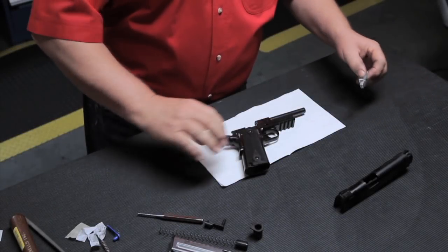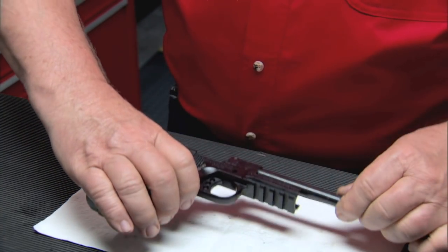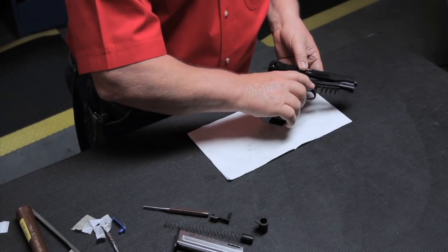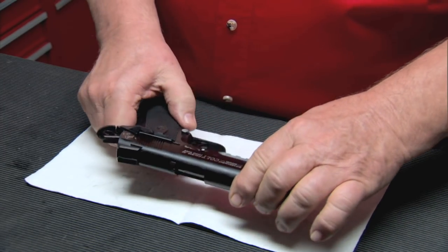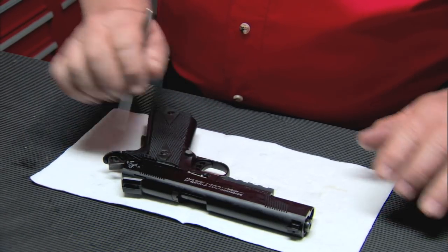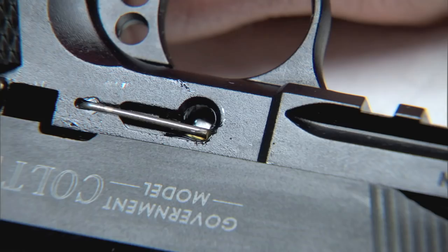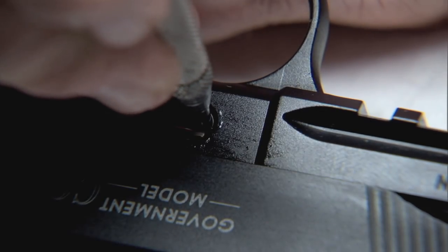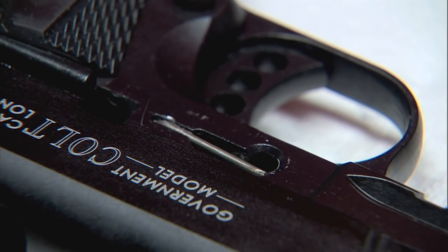To reassemble the Colt 1911-22, put the recoil spring guide in the frame. Then take the slide and ease it over the barrel all the way to the rear and push the slide forward. Now line the takedown notch up with the slot in the frame. Using a small tool, push the recoil spring guide forward. Place the slide stop under the slide stop spring and push it all the way in.